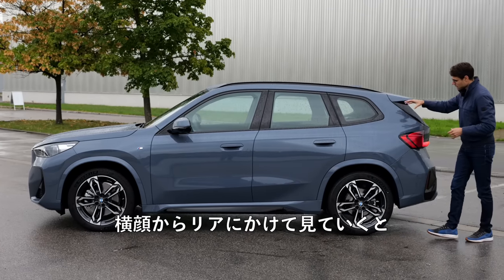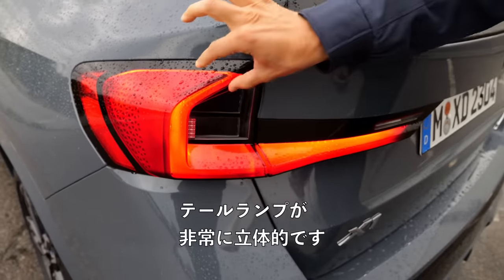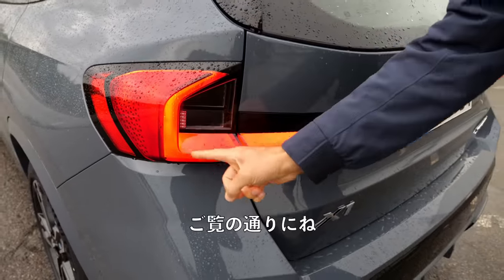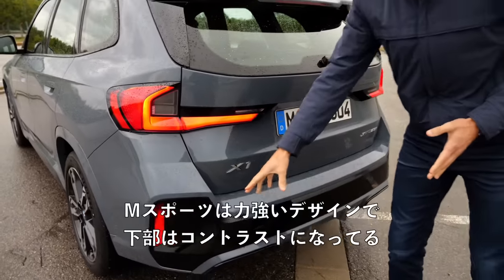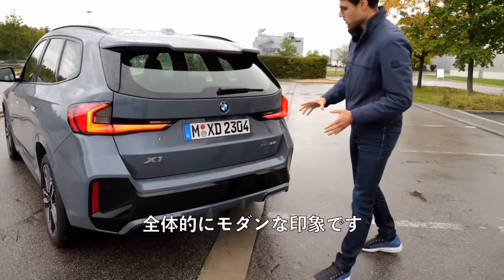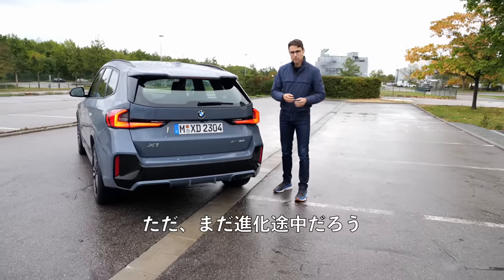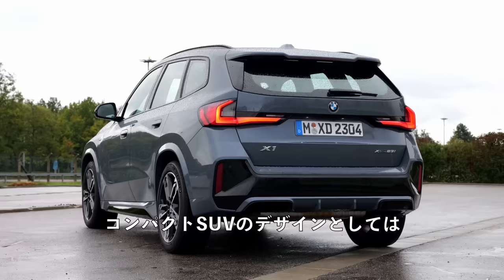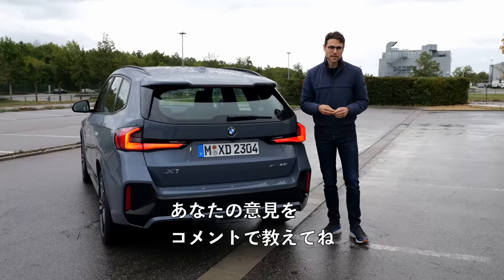Towards the side profile in the rear, the tail lamps are very three-dimensional here. Pretty strong design — M Sport with contrasting lower part. Overall, I think it looks modern but still in an evolutionary way. Design-wise, for a compact SUV, they really nailed it. What about you? Tell me in the comments.